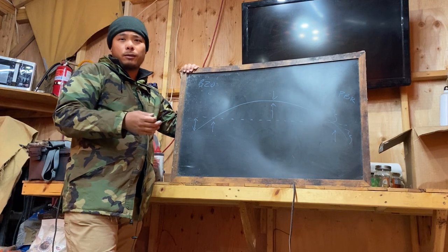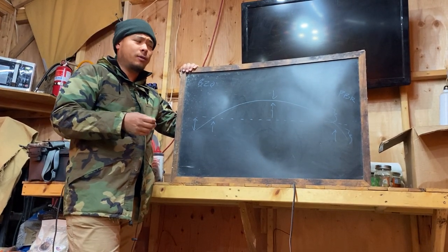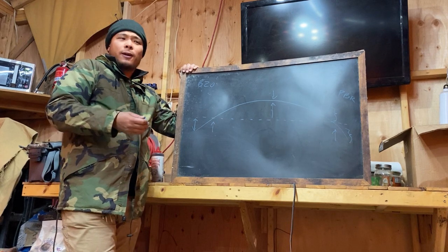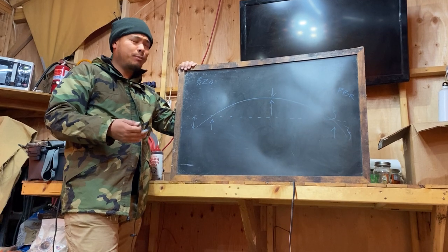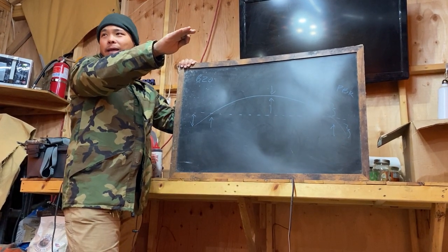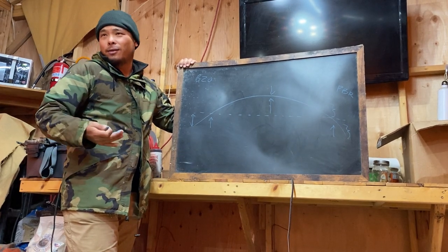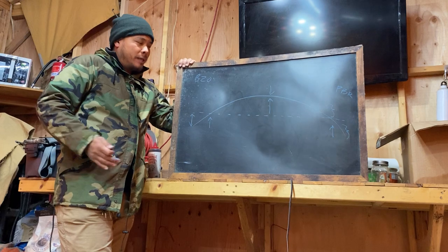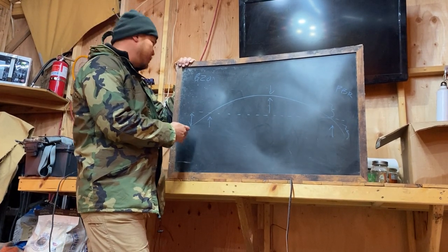300 years ago, when we didn't have physics, modern science, high-speed cameras, rangefinders, lasers, or chronographs, people who used guns thought the bullet would go in a straight line until it ran out of energy, and then it would drop. Obviously not true — they just didn't know. But now we know that the bullet is going to fly in a pretty good approximation of a straight line.